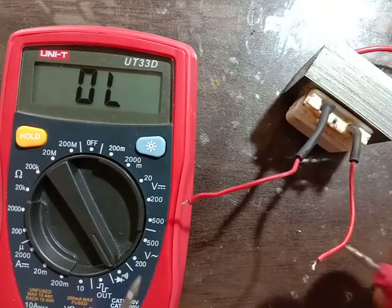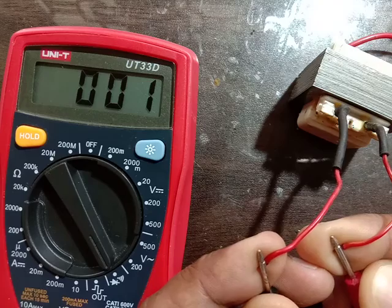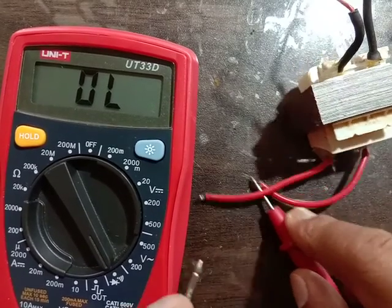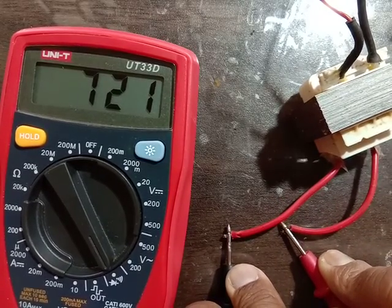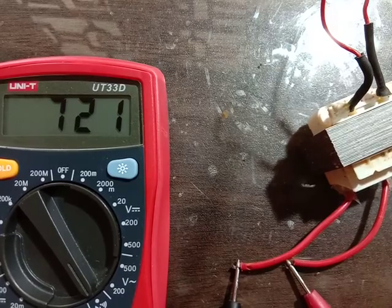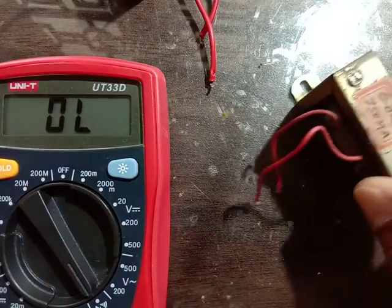This side is showing only buzzer. See — the side showing the buzzer reading, which side is showing more reading, that is Primary. This is Secondary. Next, transformer check.